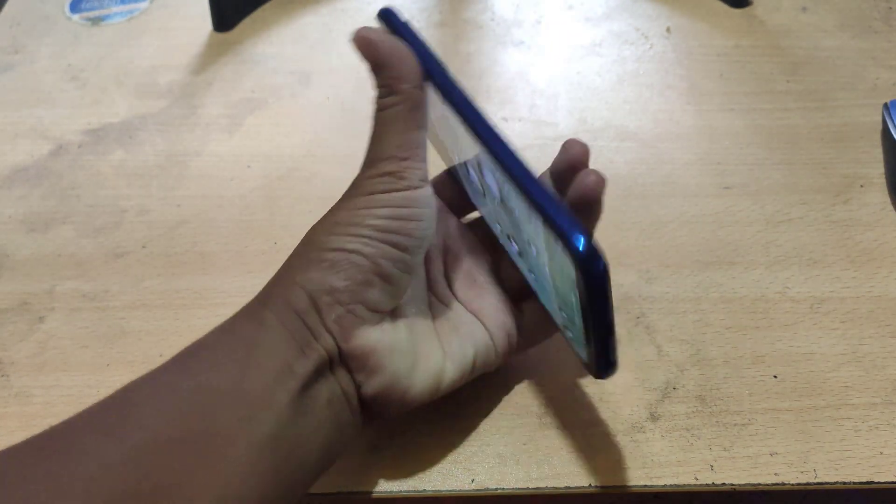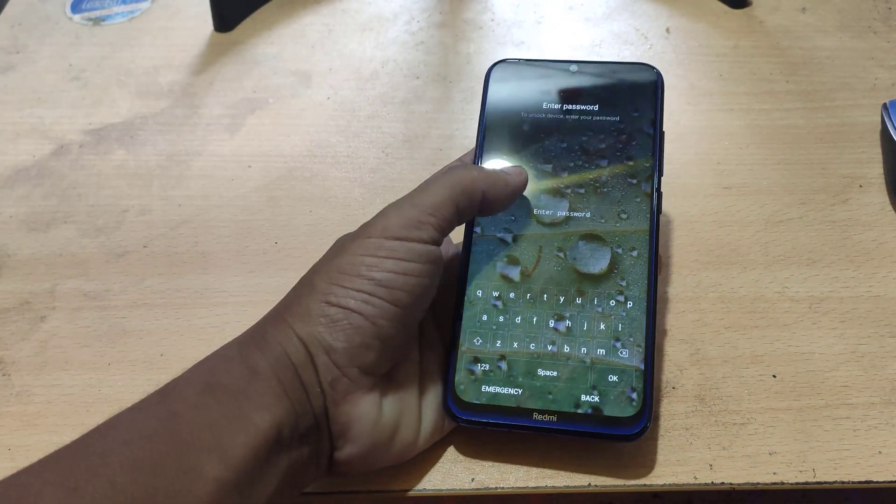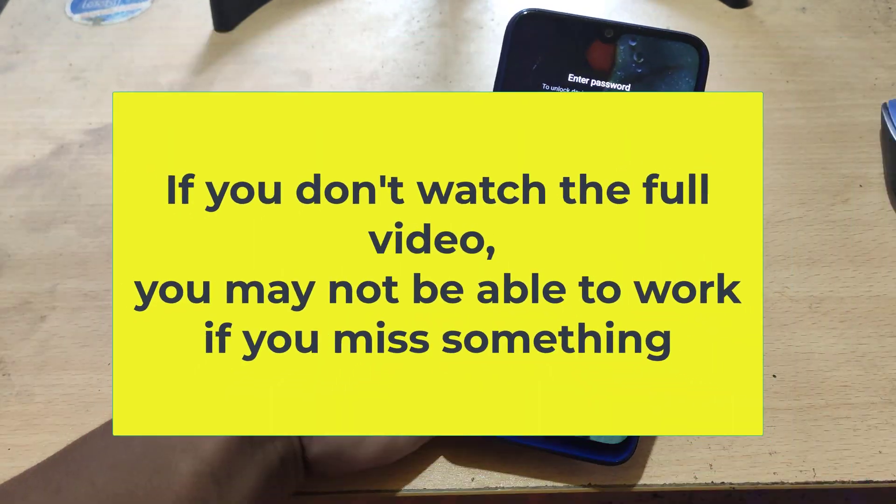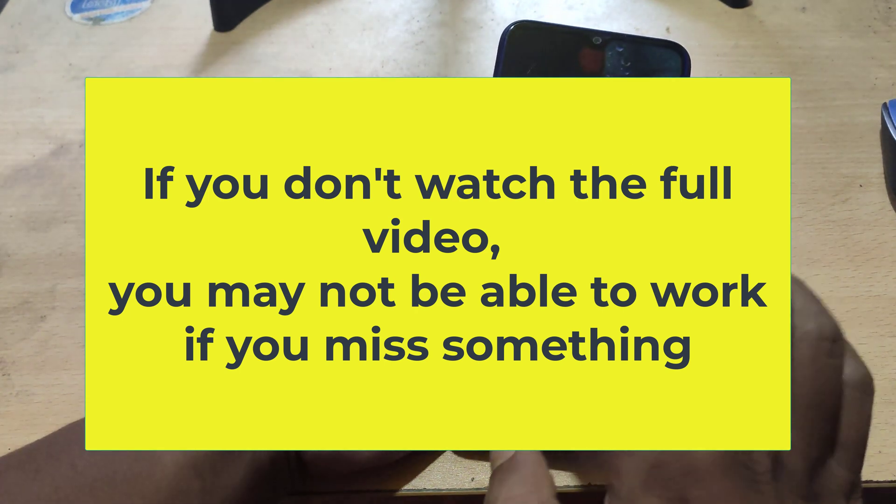In this video, I will show you how to reset the password of the Xiaomi Redmi Note 8. If you don't watch the full video, you may not be able to complete the process if you miss something.